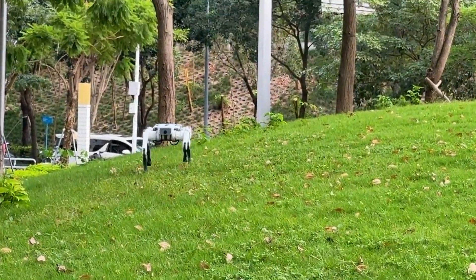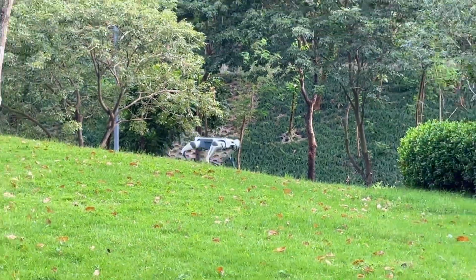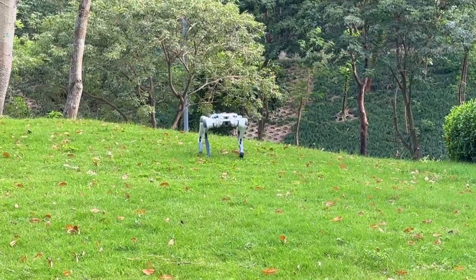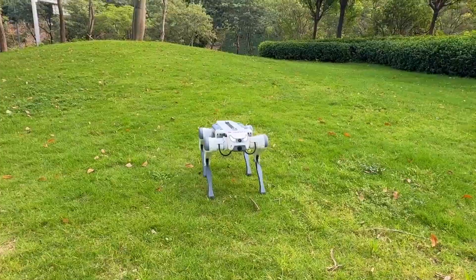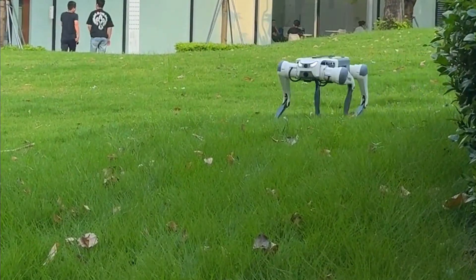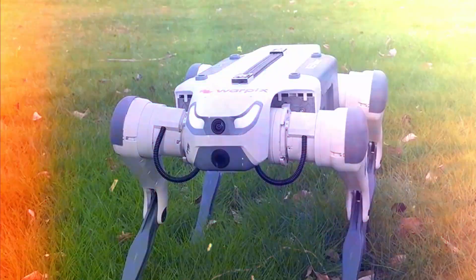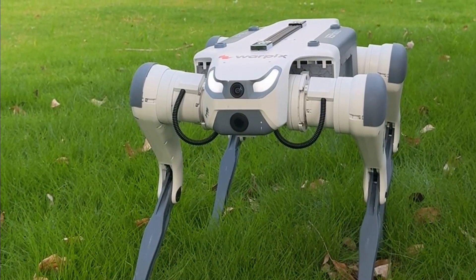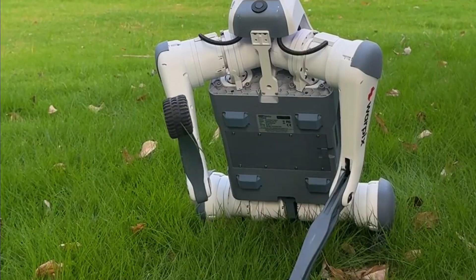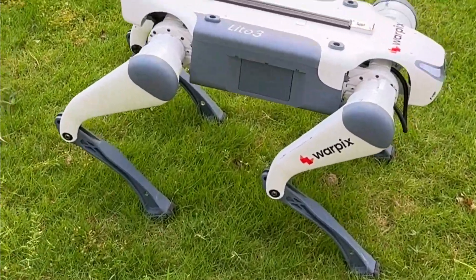What about programming it? Here's where Deep Robotics actually showed some love to developers. The Light 3 has an open modular architecture. Even the basic edition — yes, the cheapest one — comes with a full motion development SDK, APIs for perception and locomotion, and example projects you can literally build on top of. You can debug algorithms, run your own experiments, rewrite its movement behavior. This thing is basically a playground for robotic students and researchers. They want you to break it, fix it, learn from it, and push it further. And that's the whole point.